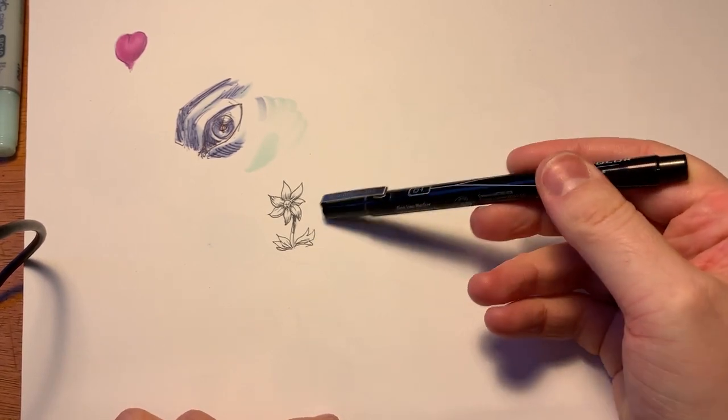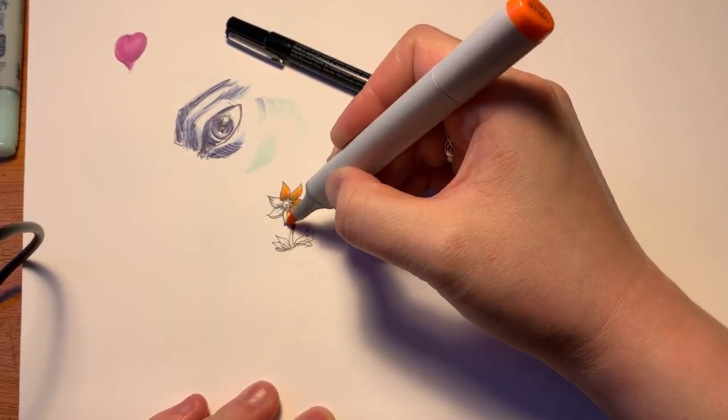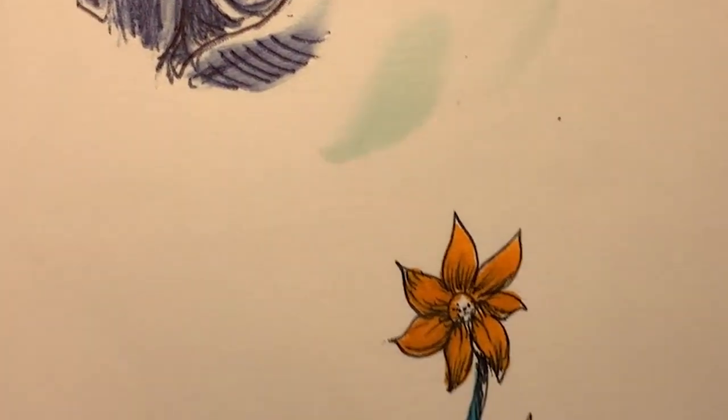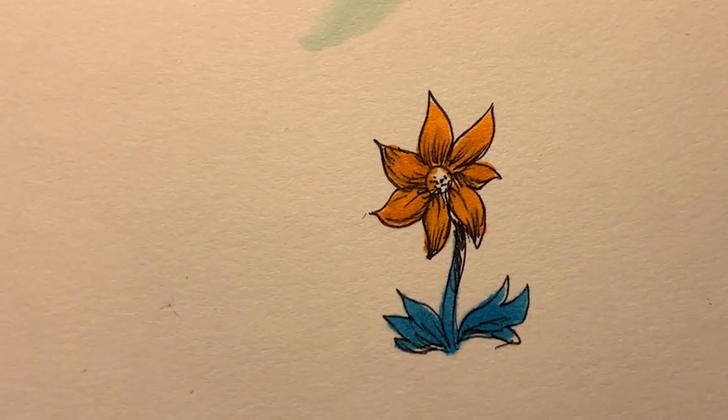We just created this little flower with some basic hatching. Look what happens when I put the Copic over it. You can see that the archival ink did not smudge anywhere near as much as the ballpoint pen did. In fact, the colors are all very clear and the hatching is still extremely distinct.